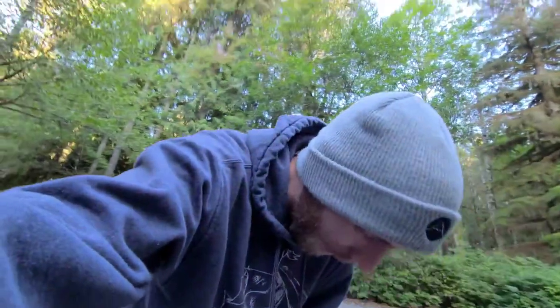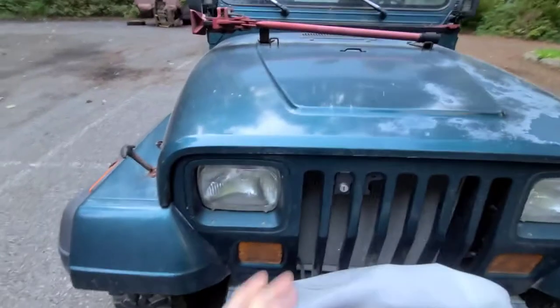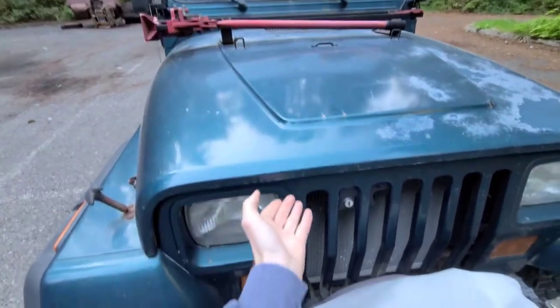I literally just smashed my fingers again. That's two times I've now smashed my fingers trying to make this video. I had the hood propped up barely closed so I could lift it, put my fingers underneath, and it closed. This is the same exact way that happened to me last time, so I'm gonna get this hood propped up and try not to smash my fingers.